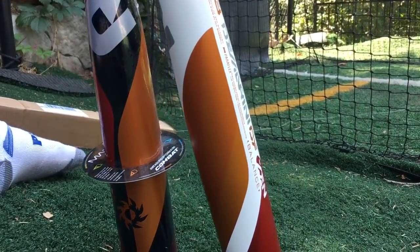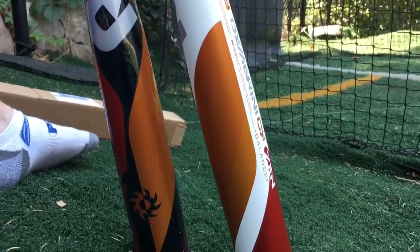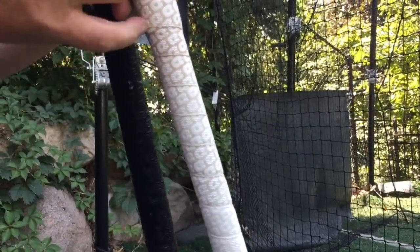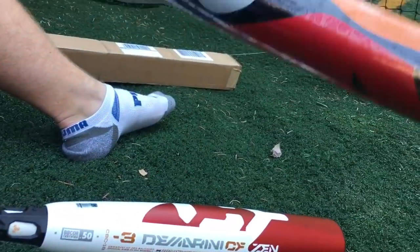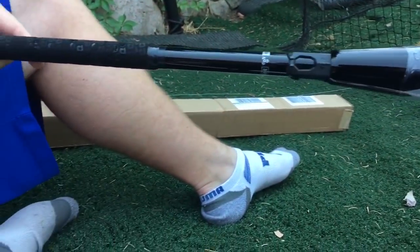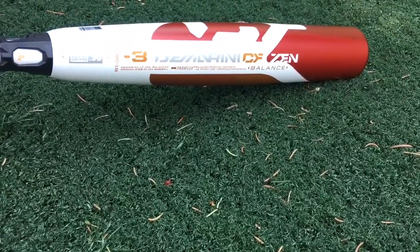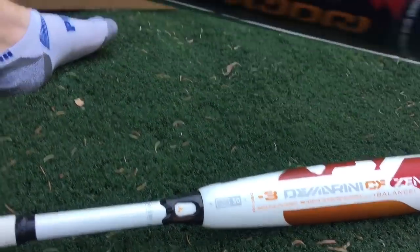But that's what you get when you get a metal barrel — you also get hot out of the wrapper performance when you go with a metal barrel, and there's no break-in period. Composite barrels tend to break more and also tend to be more expensive. Elite hitters can make these bats sing — some people just absolutely love these bats, and they're great. For a two-piece hybrid bat — that's why we call it a hybrid, because that's composite and aluminum. This one's a two-piece composite obviously, but we've never hit with this one live before.